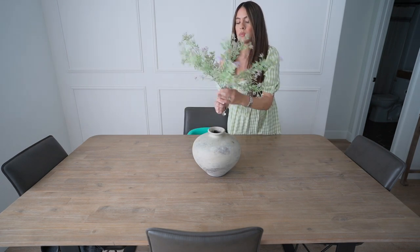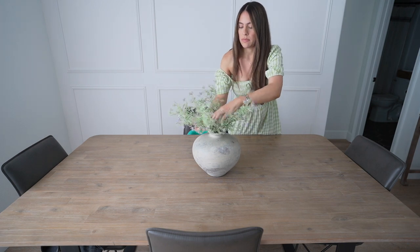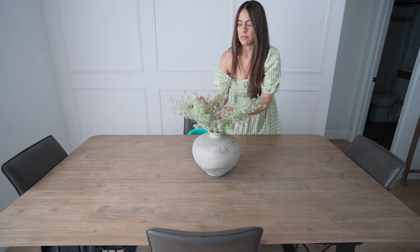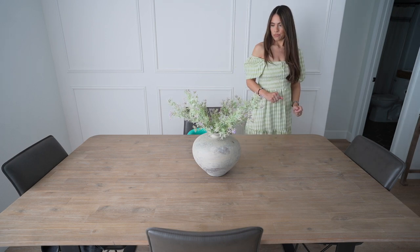You'll see here that I struggled a little bit with this greenery, but I did want to leave it in just to show you to just play around with it, adjust it, just keep going until you like how it looks. I definitely love this piece — I am so, so glad that I picked it up.